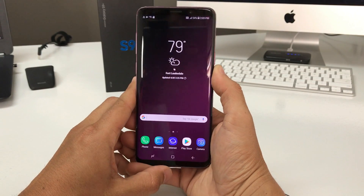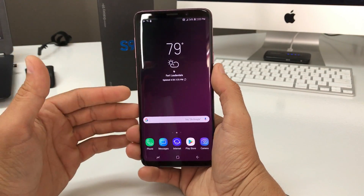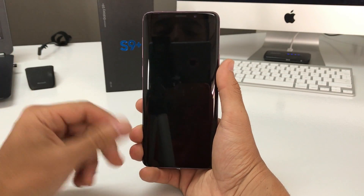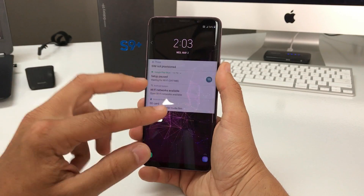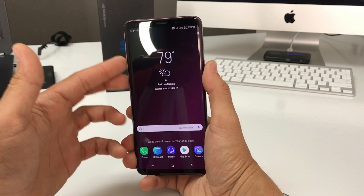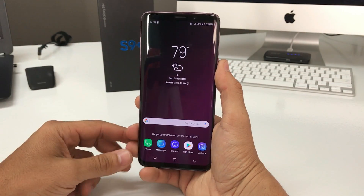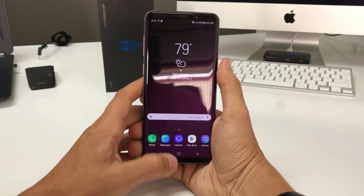I'm going to show you how to completely reset it — maybe your phone is acting up, or maybe it has a password and you can't get into it. I'll be showing you two methods to factory reset it: first through the settings, and then with the phone powered off using the hardware buttons, so you can reset it even if it has a password.